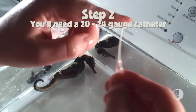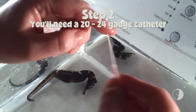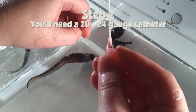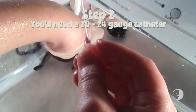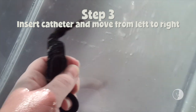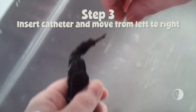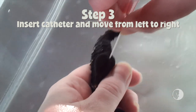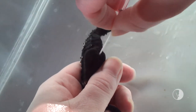It's Teflon and it's flexible. It allows you to open up the pouch and remove the air without damaging any of the tissue around it. Then you're gonna put gentle pressure on the pouch and slowly wiggle back and forth.